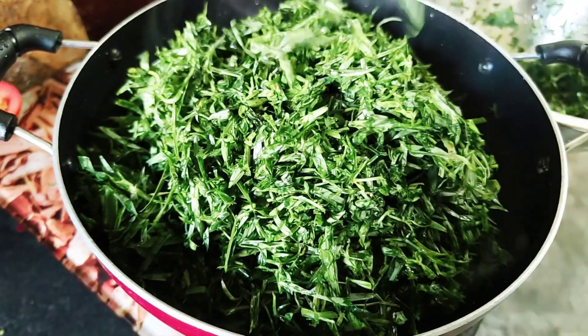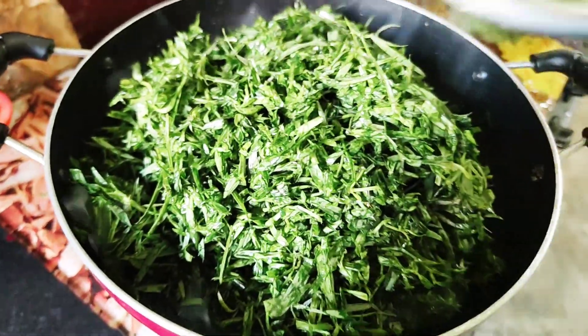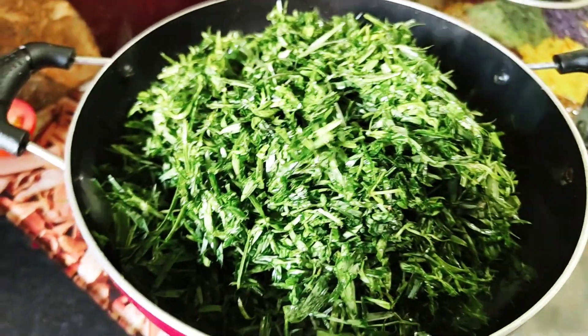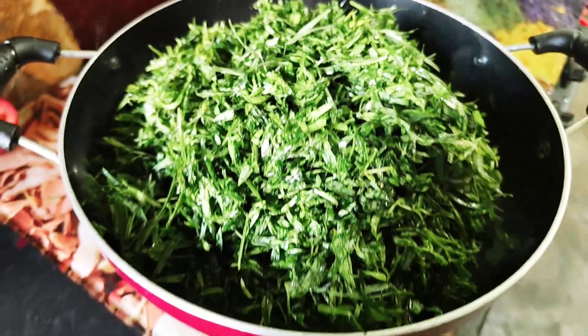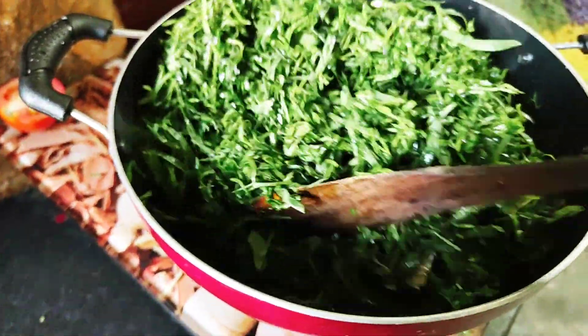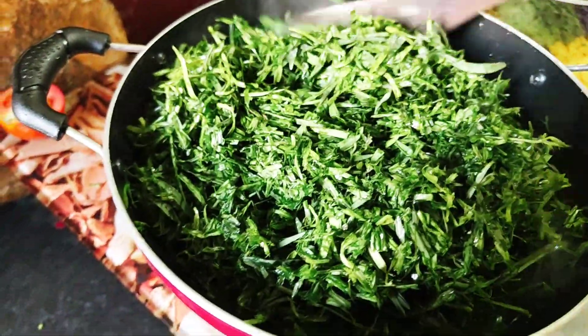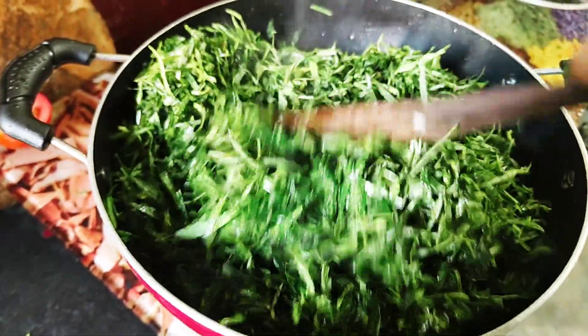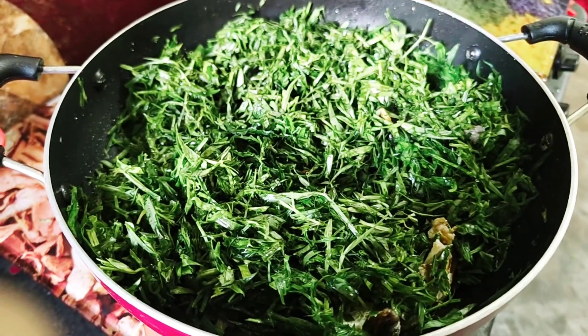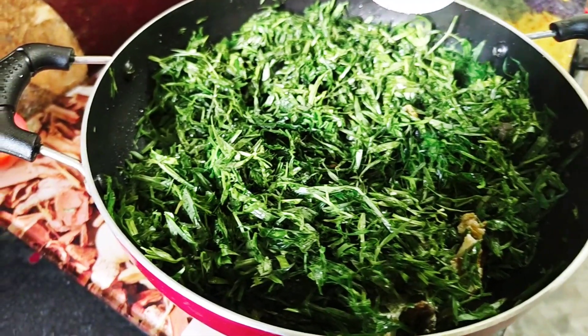There is a lot of salt. I have to see the salt as well.